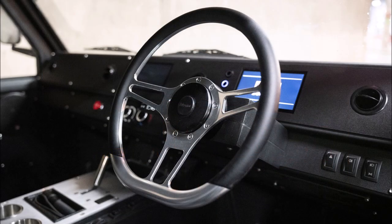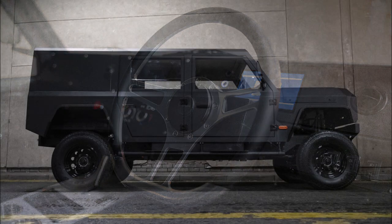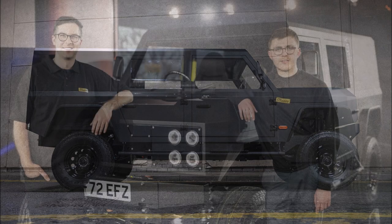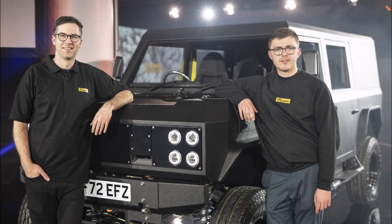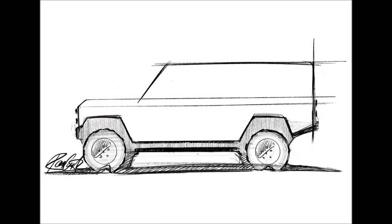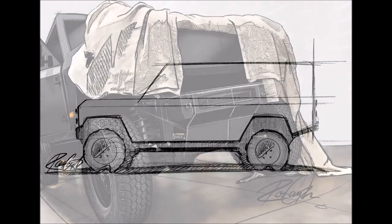Axial flux motors also generate high torque in reverse, meaning regenerative braking is particularly strong. There is also a heavy-duty mechanical braking system. Although Munro is focused on off-road performance, the motor can get the MK1 from 0 to 62 miles per hour (100 km/h) in just 4.9 seconds, with top speed limited to 80 miles per hour (129 km/h).